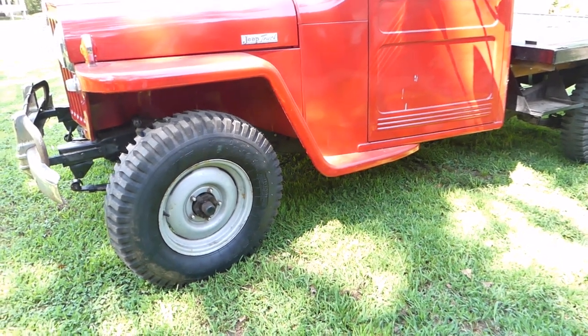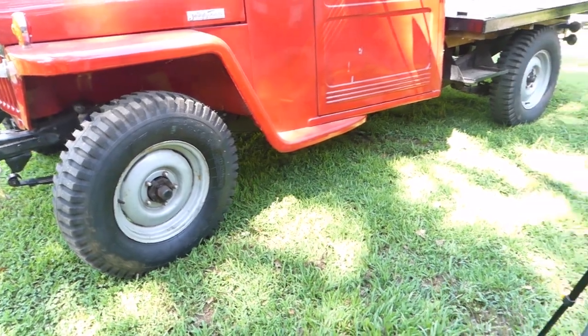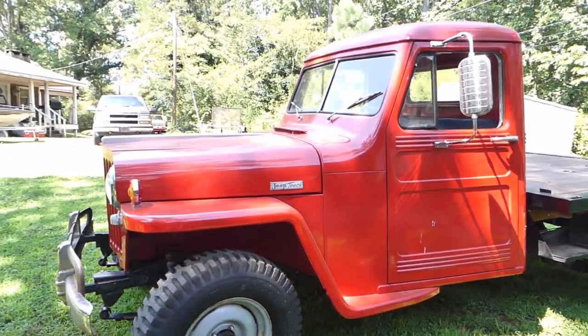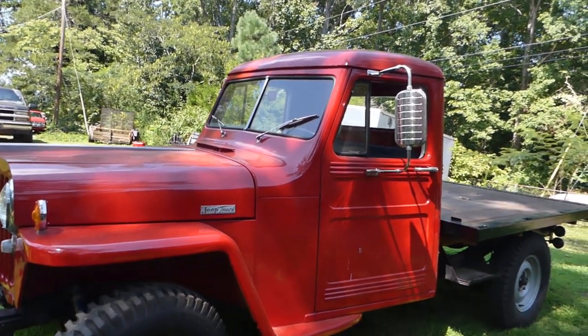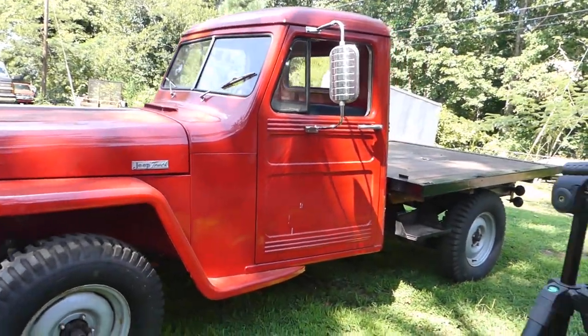This truck's frame is just immaculate — it's not bent, it's not broke, there's no welded spots on it, there's no rod in it, nothing. The frame on it is just immaculate. The windshield's real nice, all the glass in it is intact. I do need to put a windshield seal in it eventually — it's alright right now.